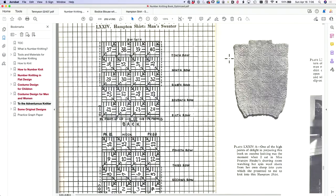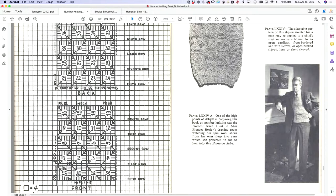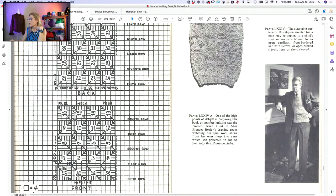For our knit-along we are working on two different patterns: Bodice Blouse with Cape Scarf and Hampton Shirt. If you don't have those patterns yet they are linked in the notes below. The original sweater is just a series of divided squares going in a ski-track fashion back and forth, with ribbing.